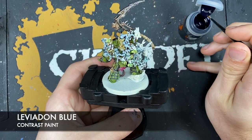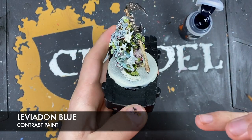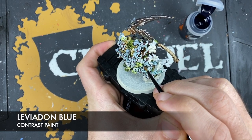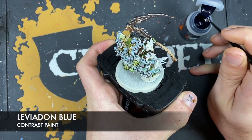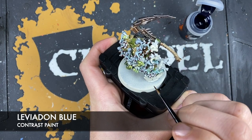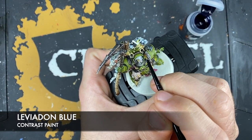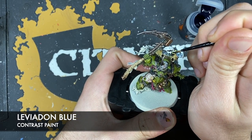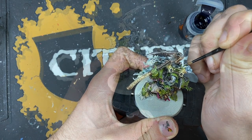Then use Leviathan Blue to paint in any solid carapaces visible on some of the medium flies - like this little area on one of them, and quite a large area up on the top one.